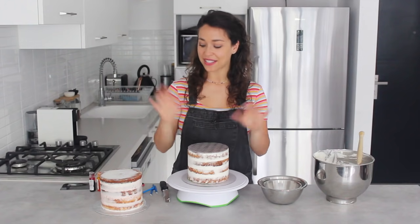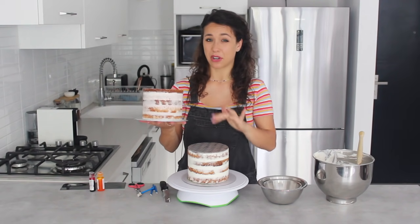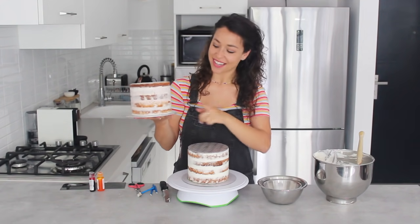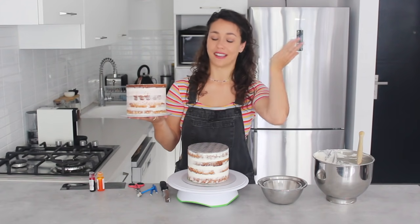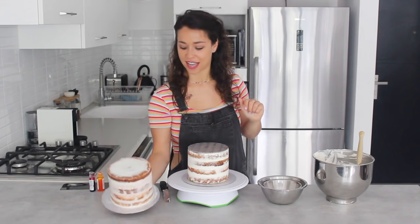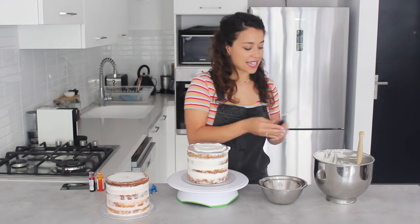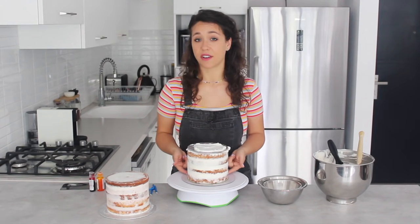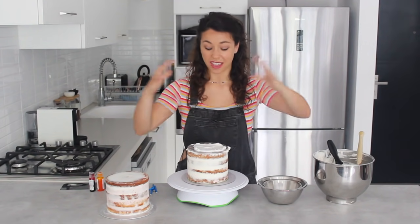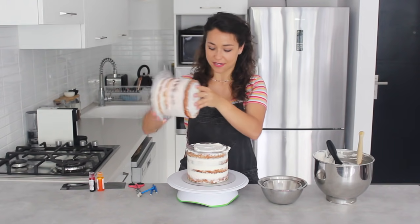Now it's time to place the second cake. I've decorated it on a larger cake board, but I'm going to flip it so the flattest side faces up. I apply a little buttercream on the cake board, then turn the second cake on top. Without this intermediate cake board, the bottom layer would have a lot of weight to support — the extra board gives it strength for this extra tall cake.